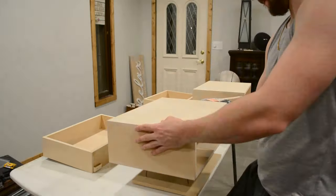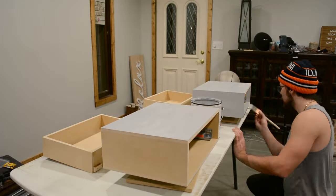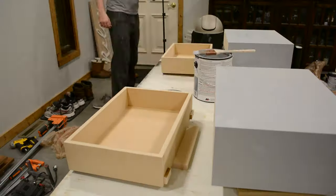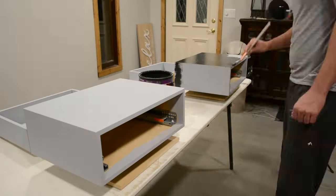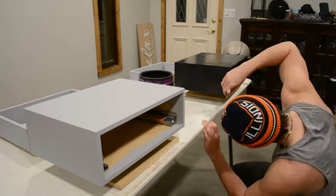After sanding off all the Bondo, I began the painting process starting with primer — specifically a gray primer because I'll be using black paint. If you use white primer, you'll have to put on a few more coats of your paint color, especially with darker colors like black. I've heard mixed reviews on whether priming is necessary for MDF, as a lot of paints nowadays come with primer already mixed in. However, I see the best results when I use a separate primer from the paint.